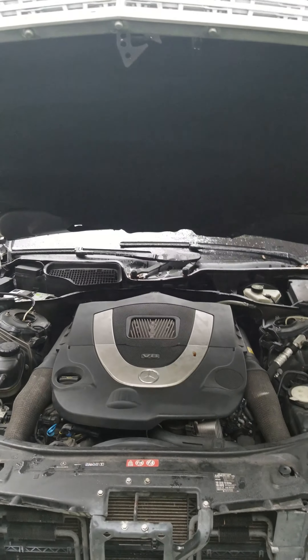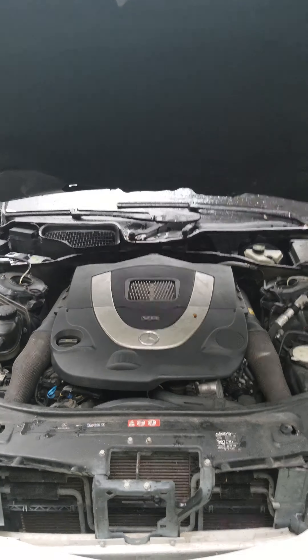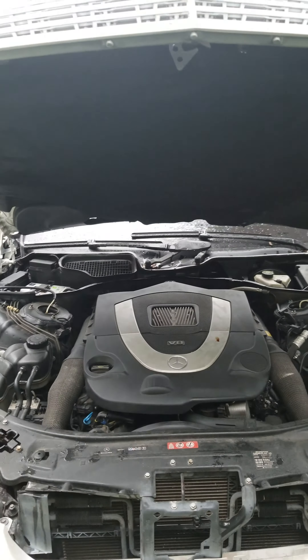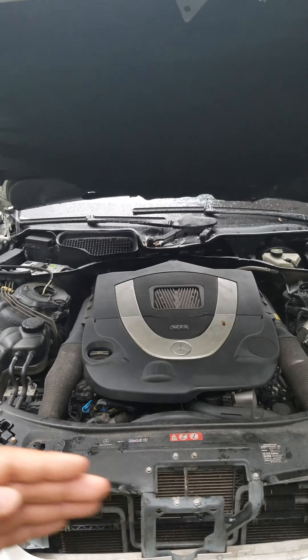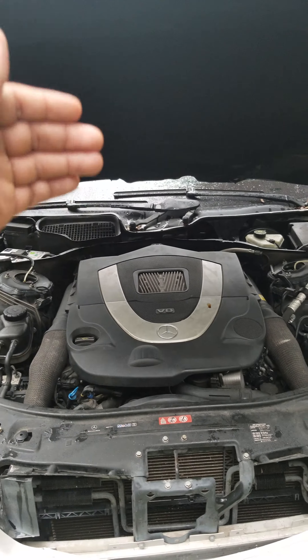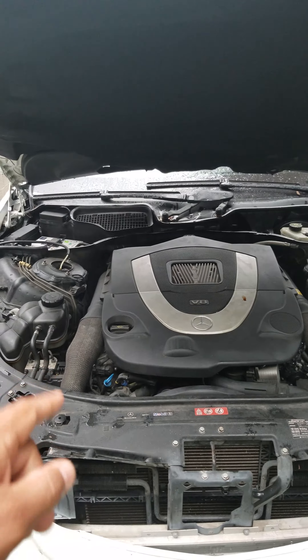2007 S550 Mercedes-Benz here, and we're gonna talk about the ignition coils — the location of them. As you can see, I'm standing right in front of my car. To my left is the front side, and that's the back side.